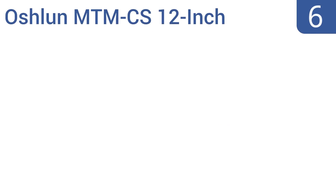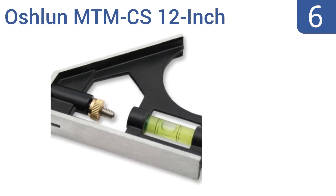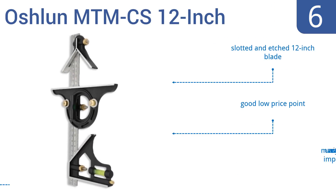Coming in at number 6 on our list, the Oshlan MTM CS 12-inch combination square set allows for minute precise measurements as its blade and components are graduated in 8ths, 16ths, and in 1mm segments. Take measurements by mitre square, depth gauge, height gauge, scribe, and spirit level. It comes with a slotted and etched 12-inch blade and a good low price. However, many units are not cast in perfectly.